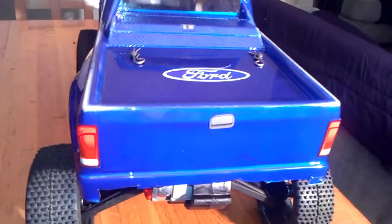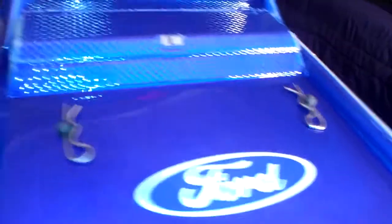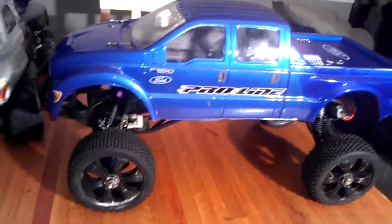If you got a problem with that, kiss my foot. Again, I thank my wife for this paint job because I probably wouldn't have done this good of a job — it probably would've been one solid color and that would've been it.